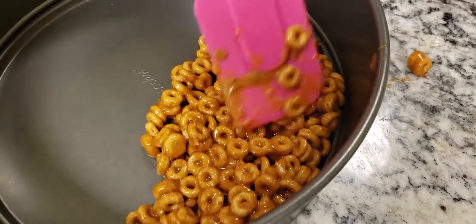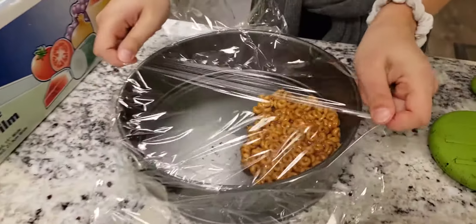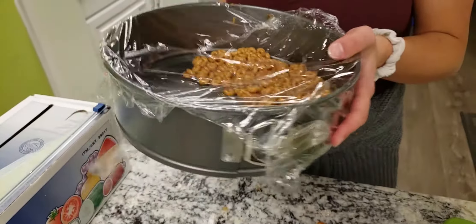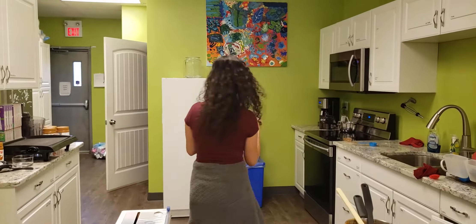We want to press them down, press them down, and then we want to cover it with saran wrap — boom. Skills with a Z! We're gonna put them in the freezer and wait for about an hour.